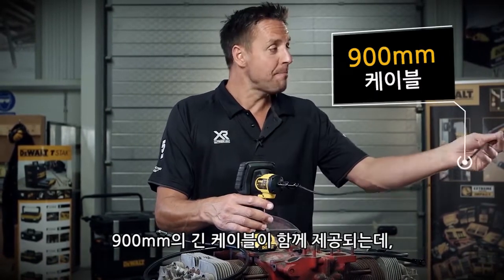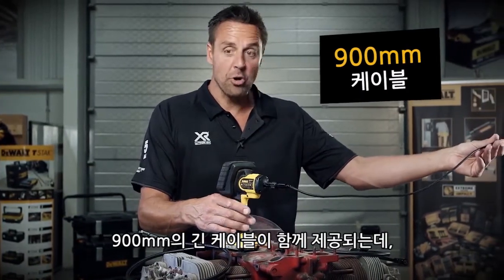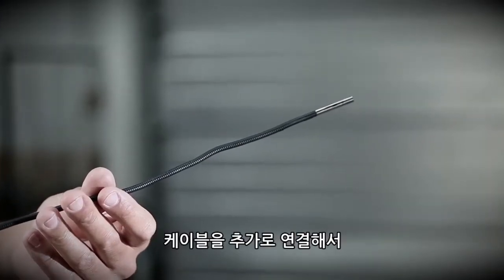It comes with a 900 millimeter long probe. You can actually get additional probes and these can all be joined together if you need to check something that's a lot longer — maybe the internals of a pipe.